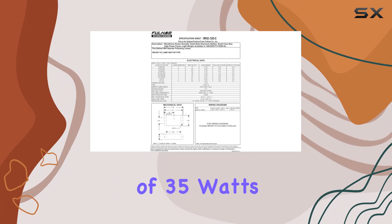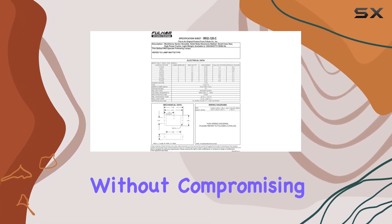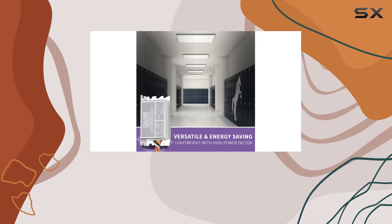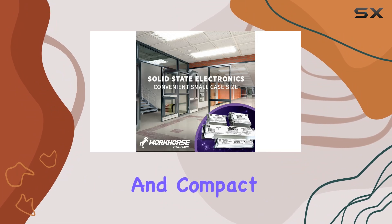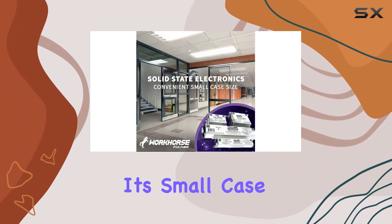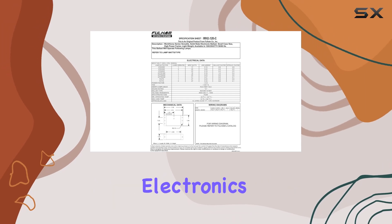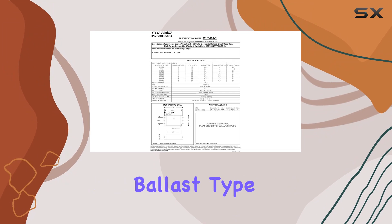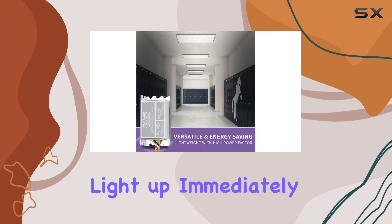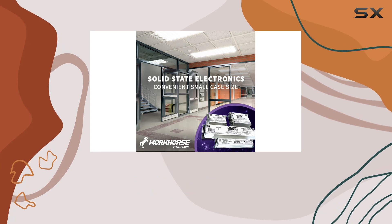With a maximum wattage of 35 watts, this ballast is designed to provide optimal performance without compromising on energy efficiency. One of the most notable features of the Fulham Workhorse 2 is its lightweight and compact design. Despite its small case size, it packs a high power factor and solid state electronics, ensuring reliable performance over time. The instant start ballast type ensures that your lamps will light up immediately, making it perfect for applications where quick and reliable lighting is essential.